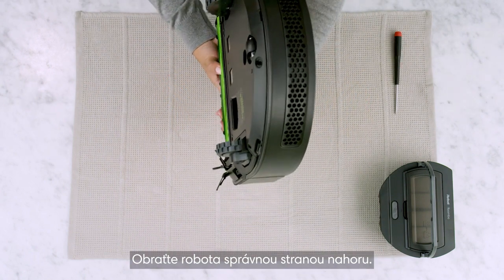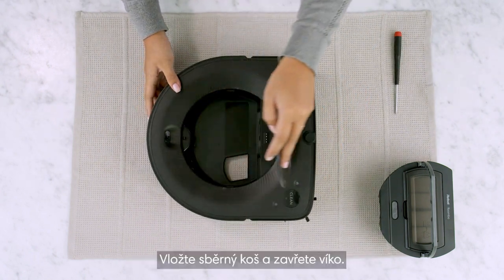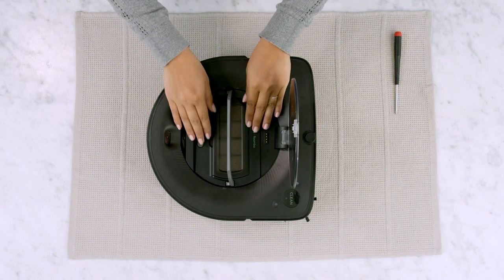Turn the robot right side up. Replace the bin and close the lid.